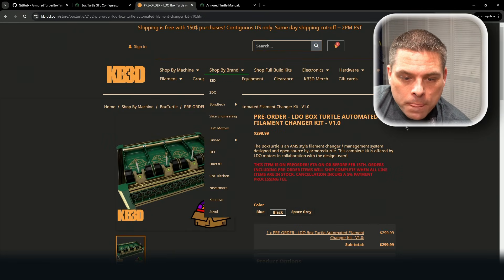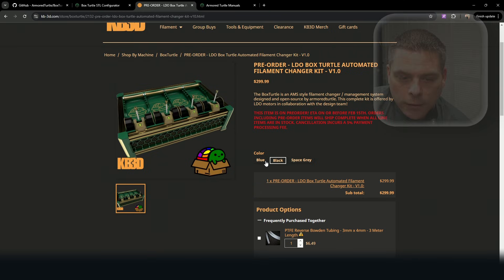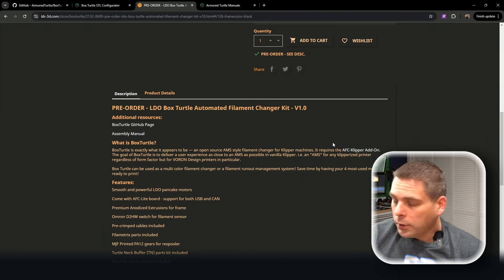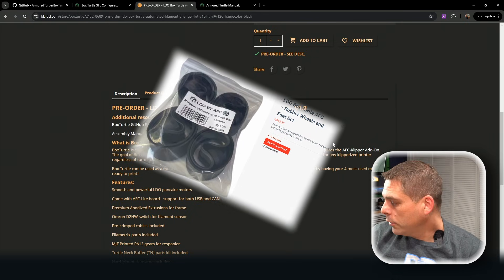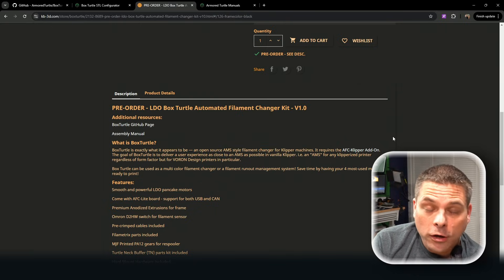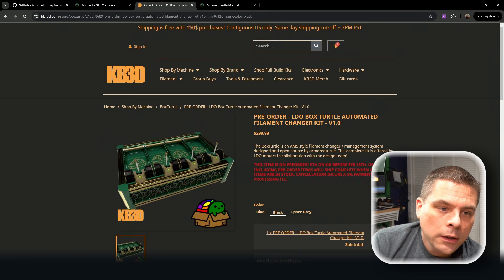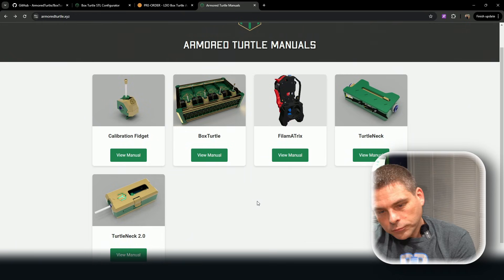If you're interested in this, KV3D has the Box Turtle for $299 — it's like a pre-order, available in blue, black, and space gray. Chris is a great place to get something like this. He's one of the few who included the rubber wheels — and he did not charge an extra five, ten, or fifteen dollars to do it. He just put them in because it was the right thing to do. So that's really awesome — thank you, Chris.